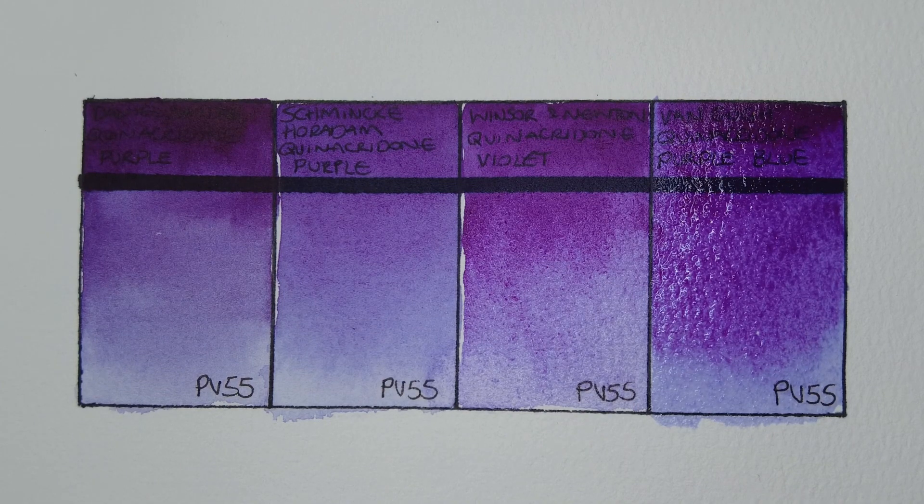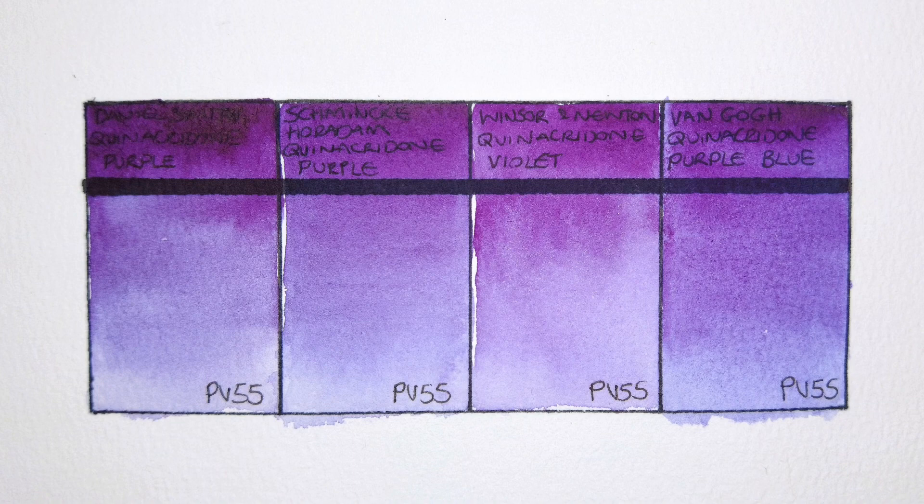Okay, that's all of them painted out, and here they are when completely dry. They're all beautiful colors. I'd say I'm particularly impressed with the Van Gogh — I think it's held its own quite well against these top brands. For me the Daniel Smith is definitely the strongest and most intense, but I think I prefer the Schmincke Horadam version — it just seems more subtle and interesting to me. The Winsor & Newton is also nice, but it's a different hue and it lost its blue undertone as it dried.